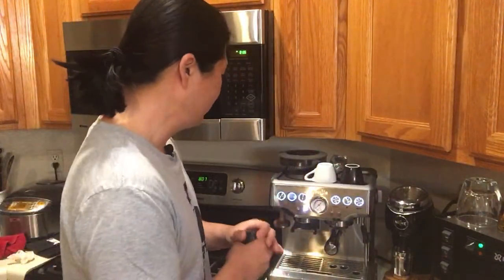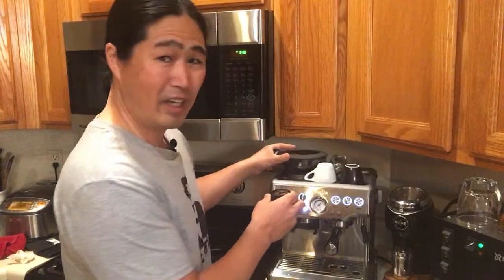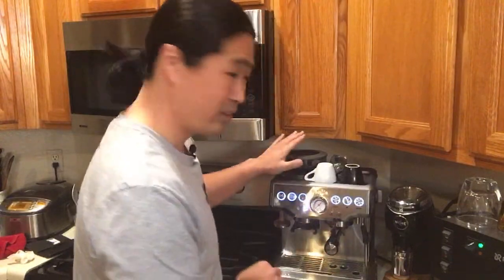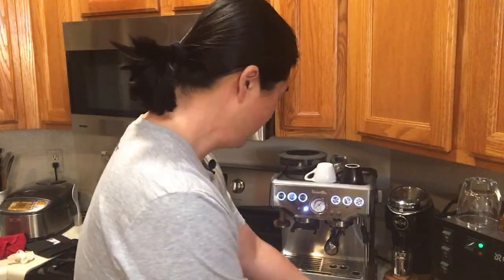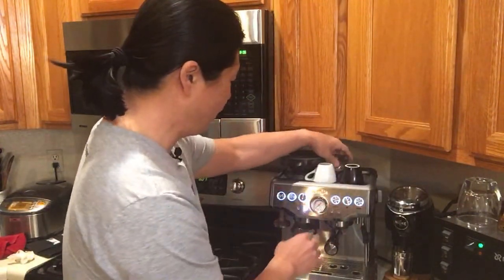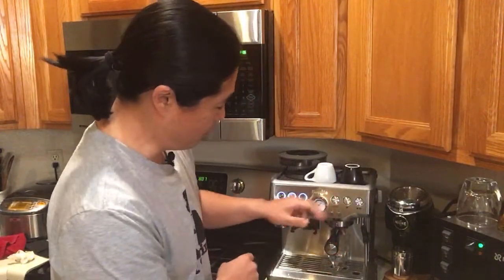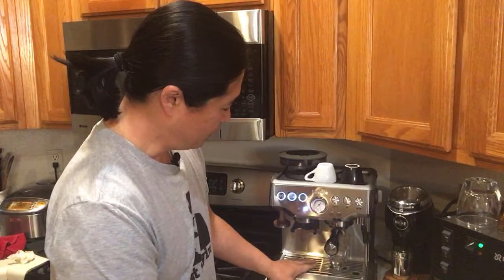I already pre-measured 17.5 grams. I like to do single dosing — it makes it a lot easier since I don't like to use the hopper. I'm just going to flush out my machine and heat up my shot glass as well.